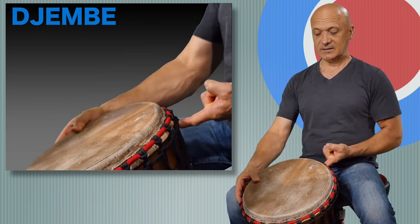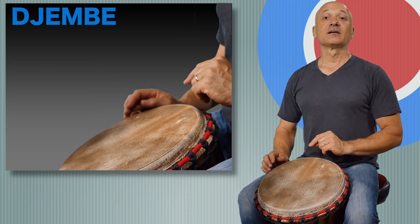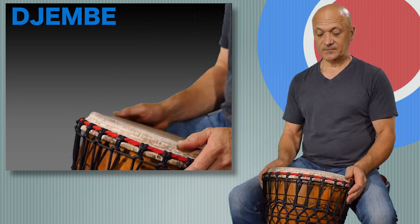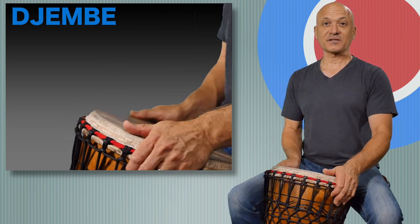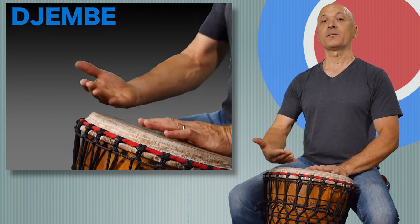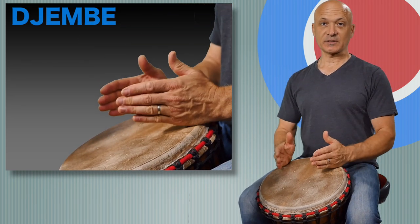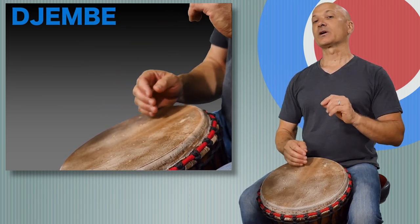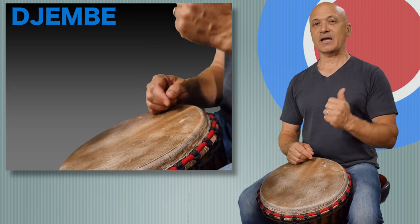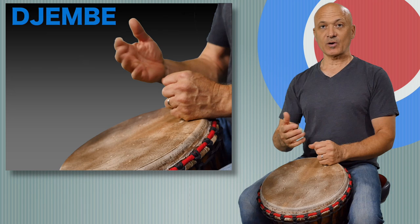So when we sit we want to keep that angle. Your students or maybe you would be tempted to tip the drum this way, like you're going to drive a car somewhere — don't do that. Never tip the drum towards you. Always tip it away from you, and this is the proper playing position. So we're going to learn two main sounds that you can use right away and another sound that we're going to reserve for future lessons or a little bit more advanced playing.